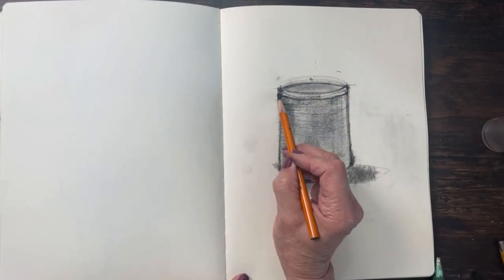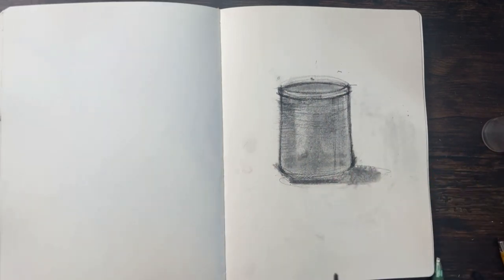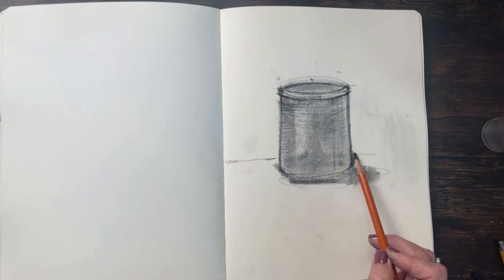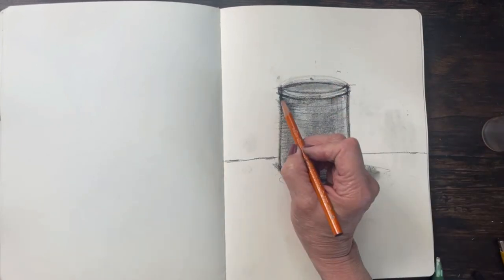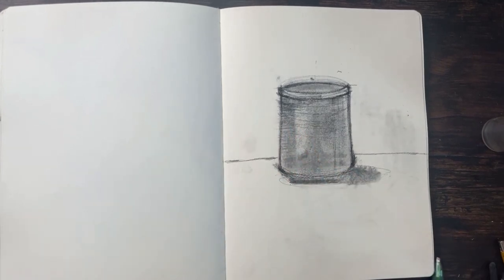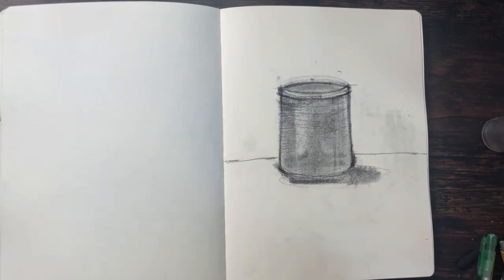When you're drawing man-made objects they are challenging and you have to make a decision whether or not you want it to be perfect. If you do, you have to really work on your block-in, put it in space, and be very detailed about your angles and your ellipses. That's my little practice and quick demo. Have a great weekend and I'll see you next week!